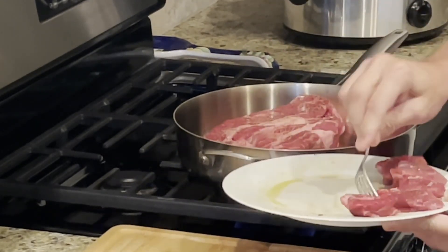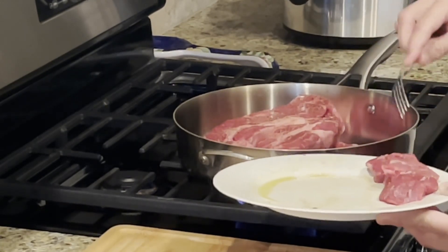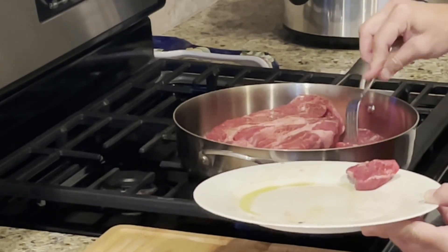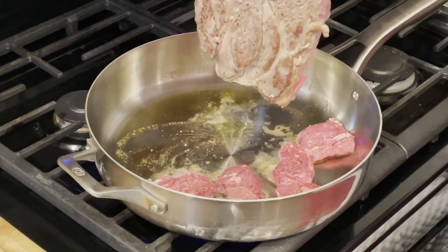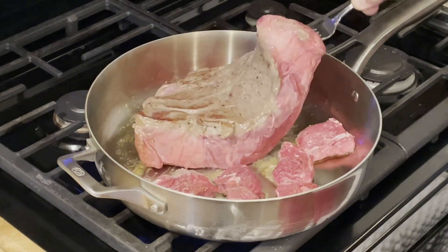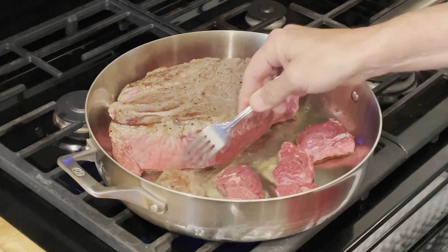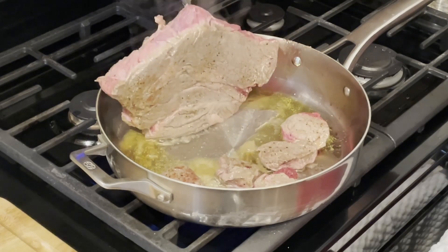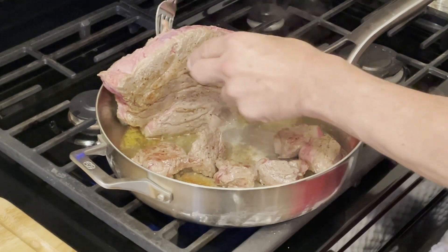Add in the stew meat and sear it on all sides too. The stew meat is optional, but it was nice and lean and I wanted to experiment with about a half a pound to see how it would hold up in the crock pot. After three minutes we will turn the roast over and sear the other side. Look how nice and brown the roast is. We'll turn over the stew meat too. Once all the sides of the roast are seared, we will put the roast into the crock pot.